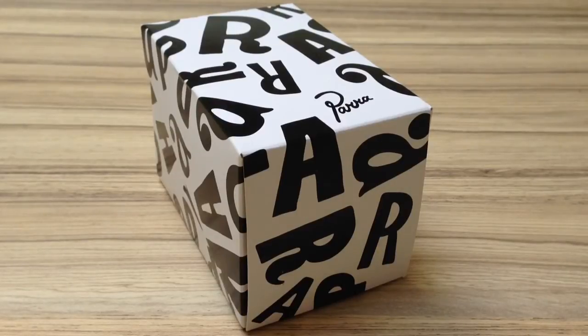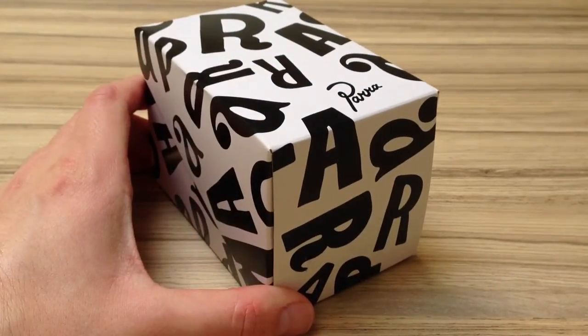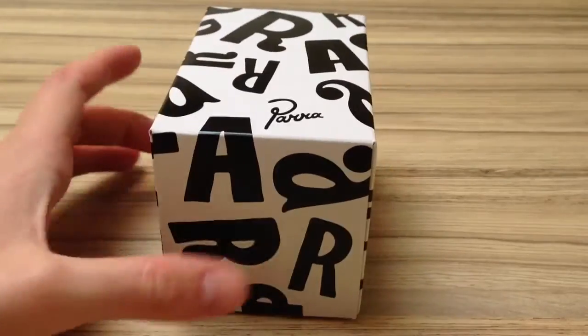Hi guys, this is China Stop Review and I'll be doing my first watch review. I figured I could do some more with the channel and I have a lot of different watches. They're all made in China so I figured I could do some watch reviews. Today I'll be starting with the G-Shock Para collaboration.